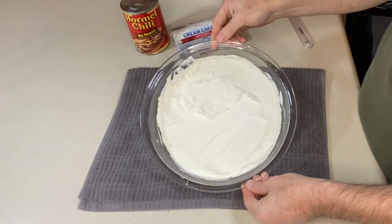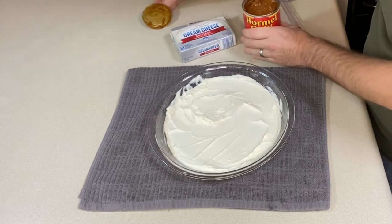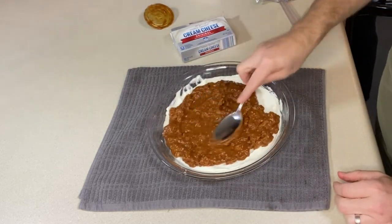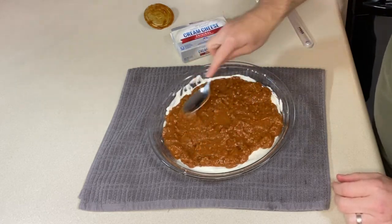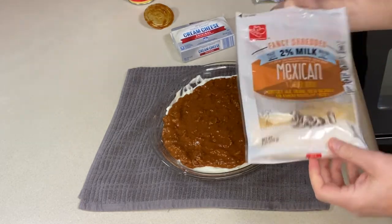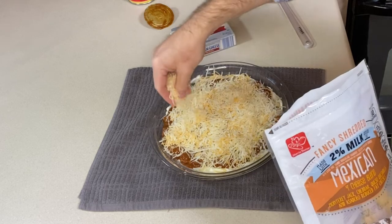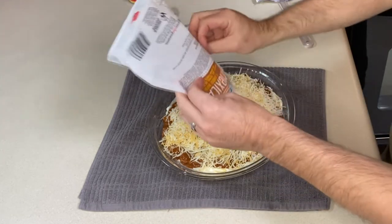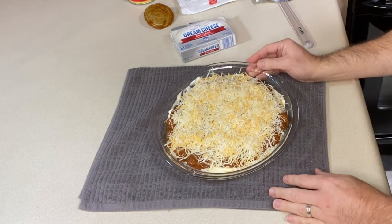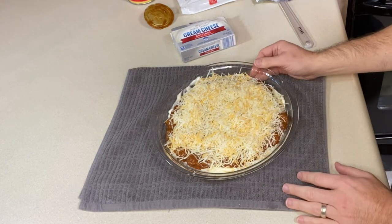Once your cream cheese layer is all evenly distributed, pop that can of chili open and spread that across. Finally, we want to top it with our cheese. This bag probably has about a cup in it, but add as much or as little cheese as you like. Once your cheese is on top, we are going to bake this at 350 degrees Fahrenheit for about 20 to 25 minutes, until everything is melted and hot and bubbly. We will be back in just a second.